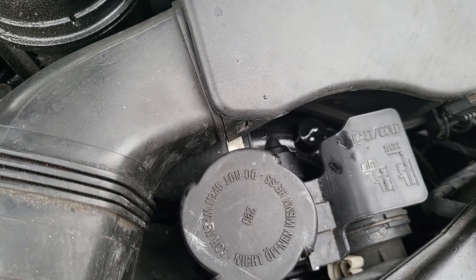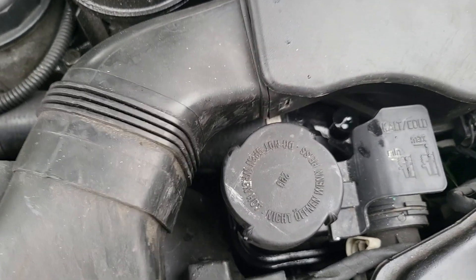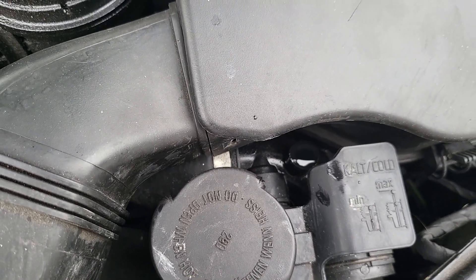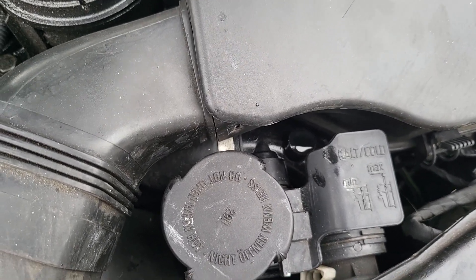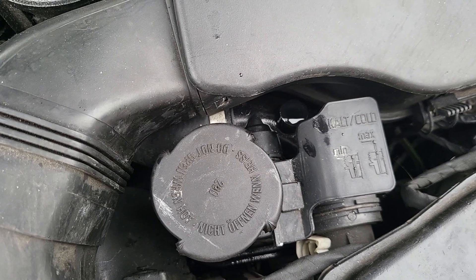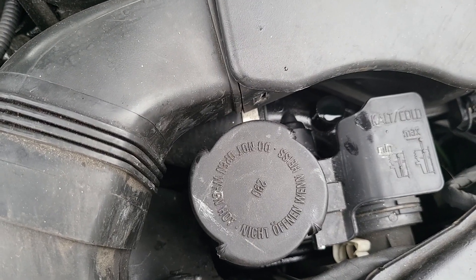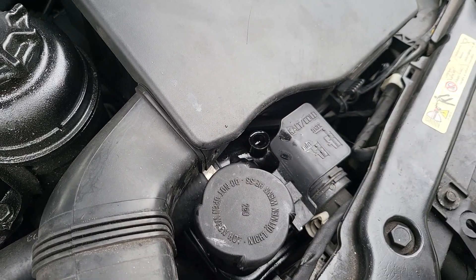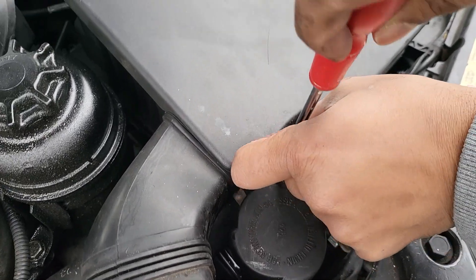I can hear the pump going and I can see a bubble that's just come out. We're going to let this run until the bubbles stop coming out — about five minutes. You can see there's a little bubble right there. Keep watching: let it run for about five minutes without any bubbles and then you can stop. There's been no air coming out of the system for at least five minutes now, so I think we're good.